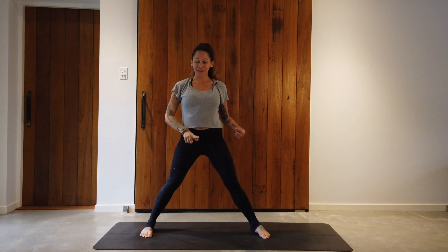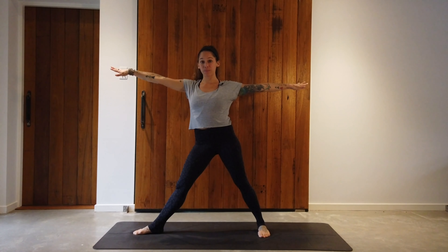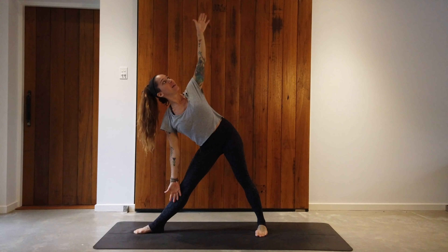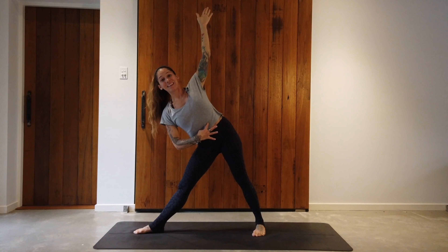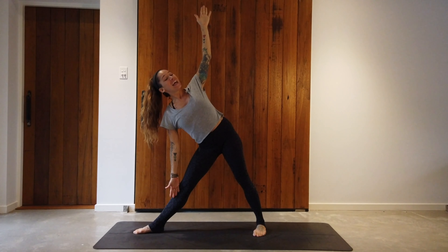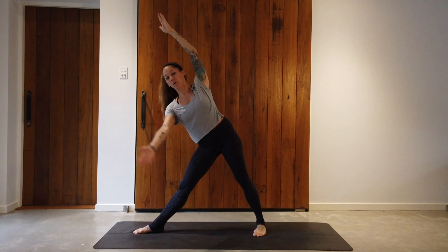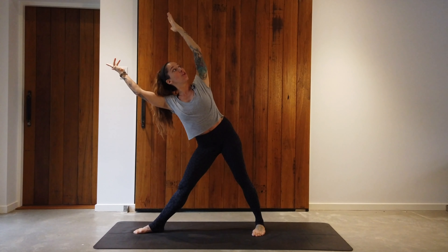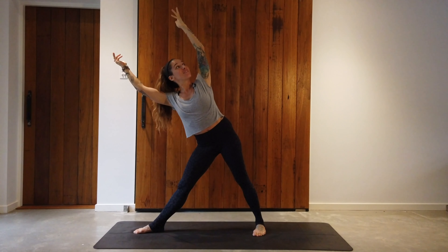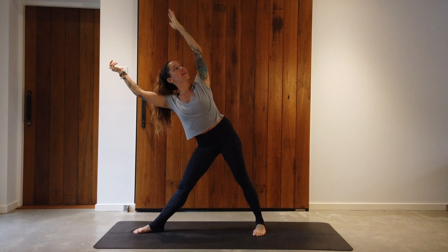Stay here for at least 10 breaths or maybe a minute, then inhale and come back up to center. Turn the left foot in, right toes forward and do it on the other side. Inhale, arms up, stretch the right arm forward, right hand down to the right shin, left arm reaching up. The core is engaged, the top shoulder is opening up. If you want to make this even more challenging, stretch both arms forward overhead — nice open heart space and look up. Really engaging through the core, strengthening the lower back, which will enhance our posture on the surfboard.